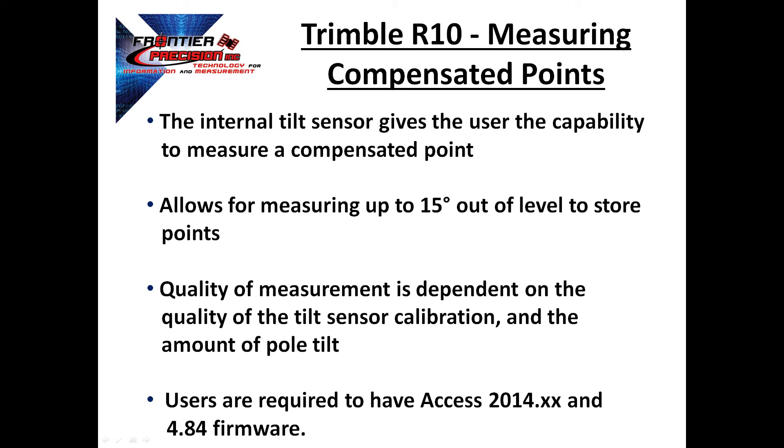The Trimble R10 has an internal tilt sensor that gives the user the capability to measure a compensated point. A compensated point allows for measuring up to 15 degrees out of level and still store points on the desired position. It's important to know that the quality of measurement is dependent upon the quality of the calibration of the internal tilt sensors, as well as the amount of tilt in the survey pole.